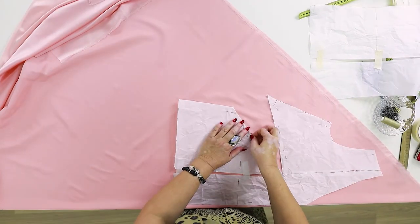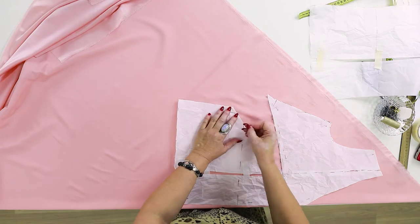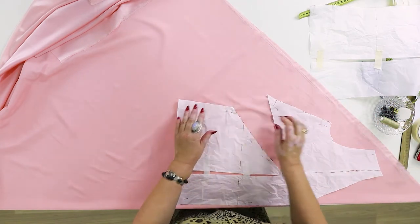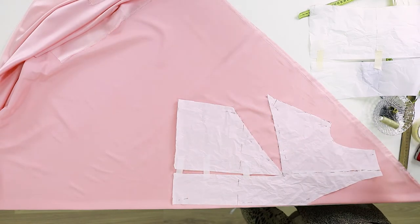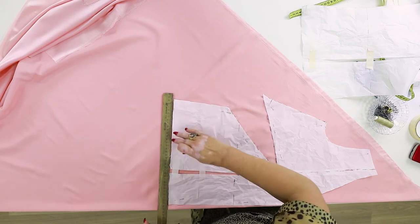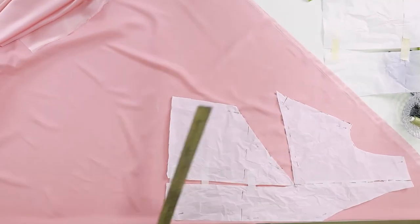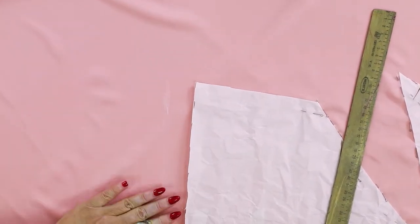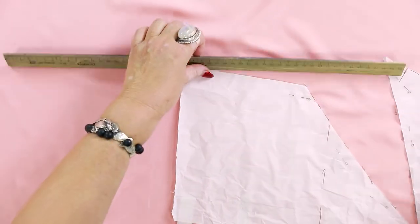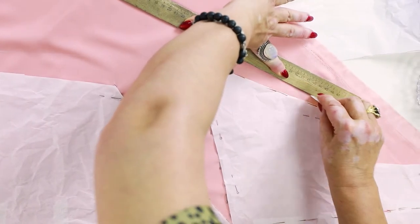You can cut silk, viscose, and even polyester on a bias. Polyester crepe is very popular now. Chiffon is commonly used for the bias cut. We've already showed you how to make a dress cut on a bias. The ruler is 3 centimeters wide, so that's how I add 3 centimeters here. I also add 3 centimeters here because I want the blouse to be wide. I don't need any free space on the armhole, so I add just 1 centimeter here and then draw a bias line making it wider.